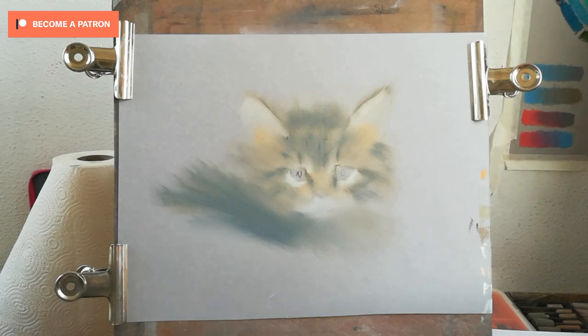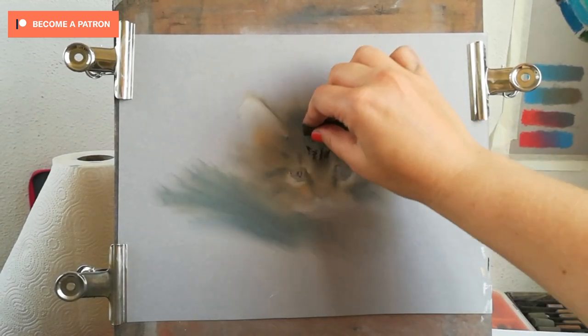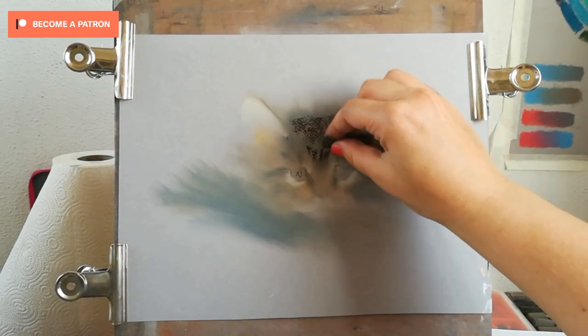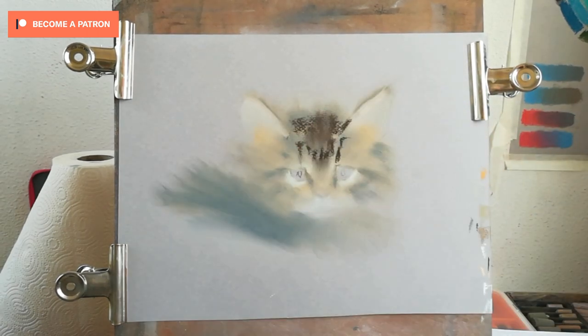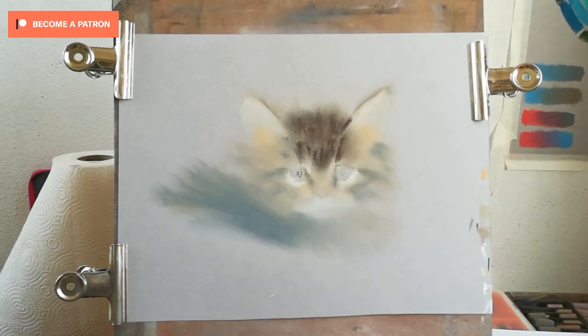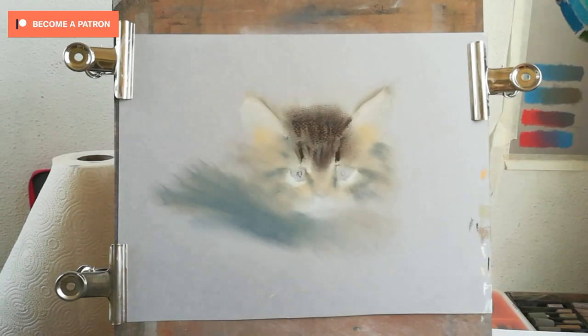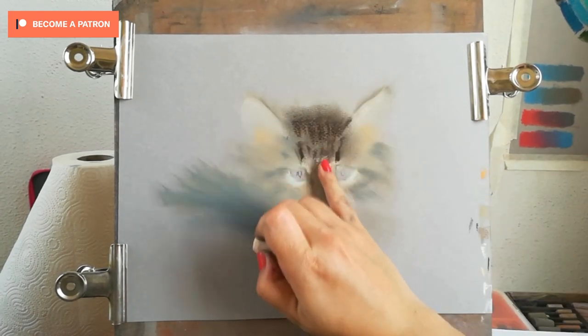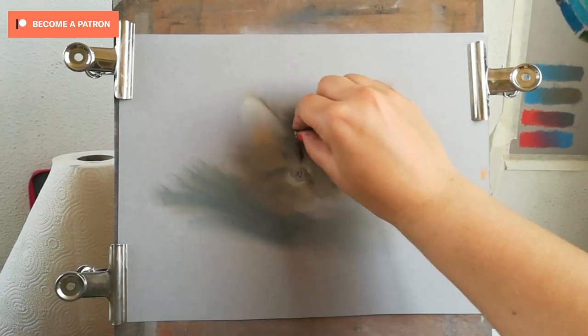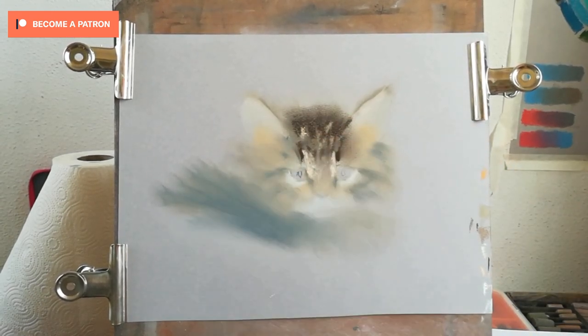One good trick I learned is to use makeup sponges. If you layer the pastel too much over an area, or if you drag it out too much like I did with the back of my cat, you can use a makeup sponge to soften it. It takes off the initial layer, and then you can erase the rest with a kneaded eraser and you will have no trace of pastel left.